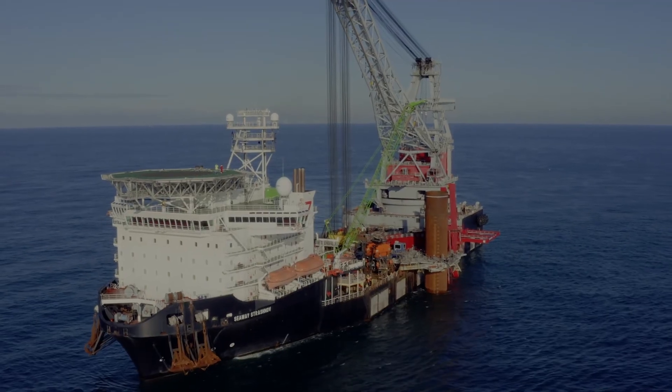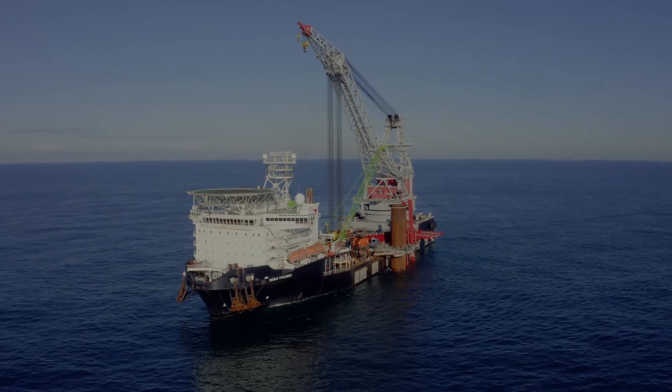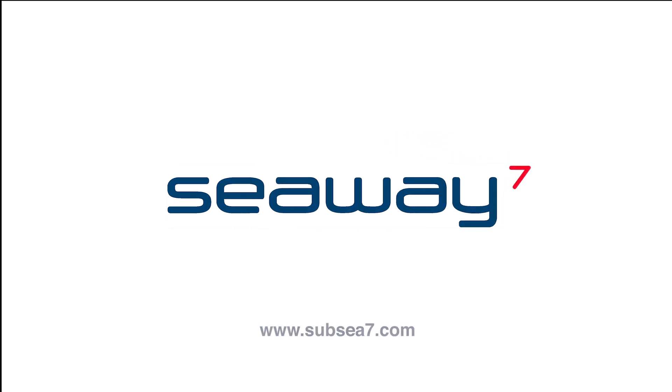Seaway 7 is ready for upcoming projects as your partner of choice for a sustainable future. Thank you.